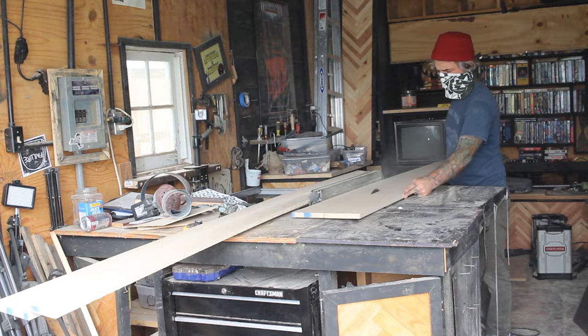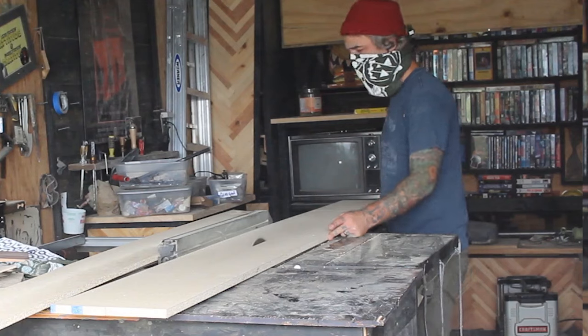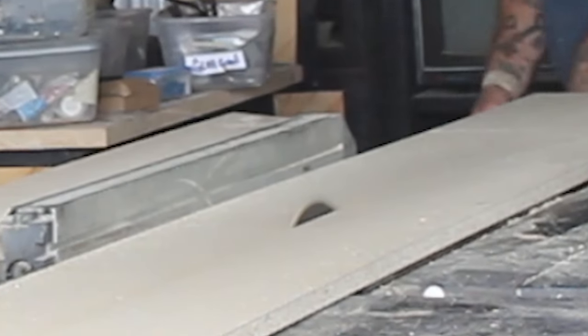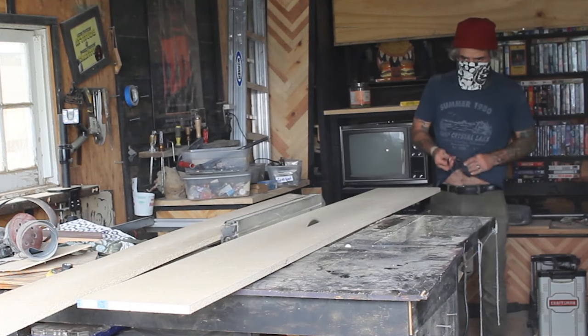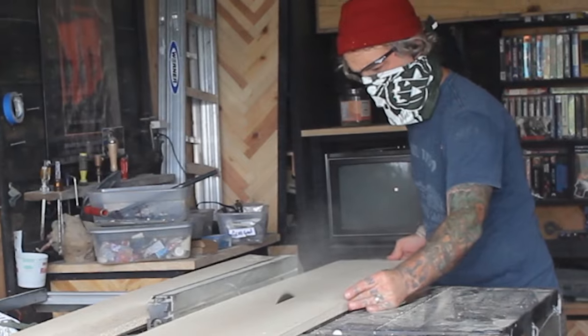Listen guys, safety is no joke. Don't look around for safety glasses while you're mid-cut on a table saw and then walk away from the running table saw with your wood halfway through it to get those glasses. What an idiot. But hey, at least I'm wearing a mask. Kinda. Okay, back at it.